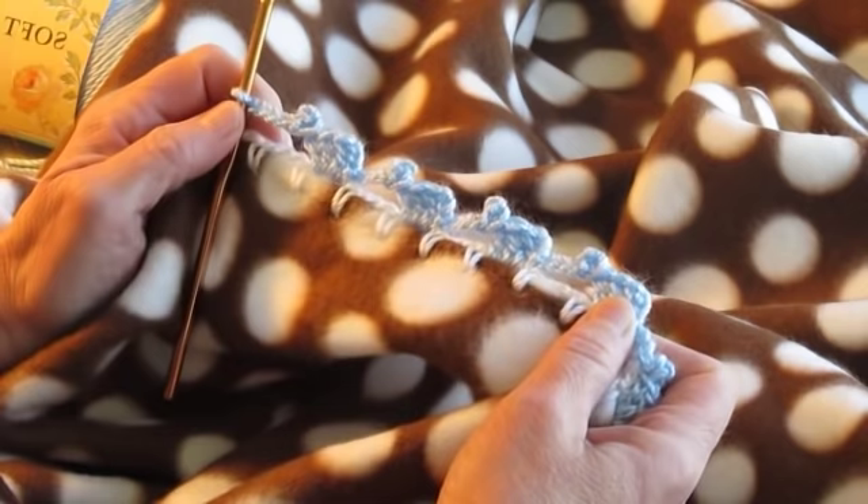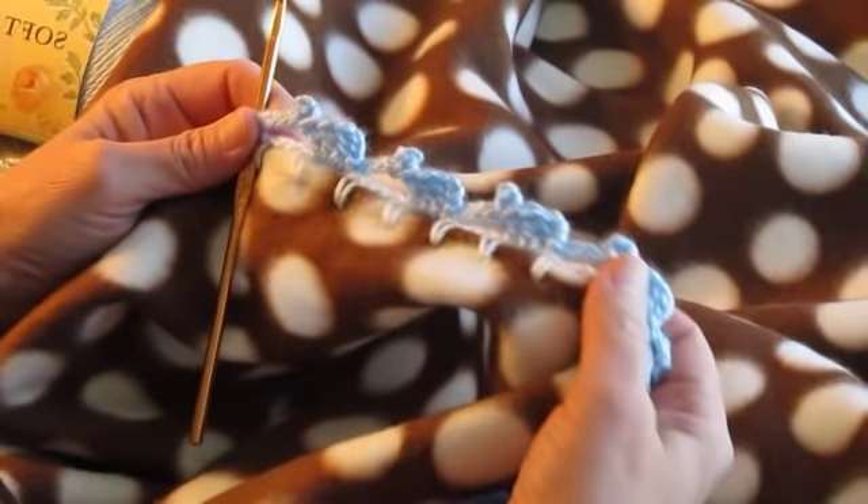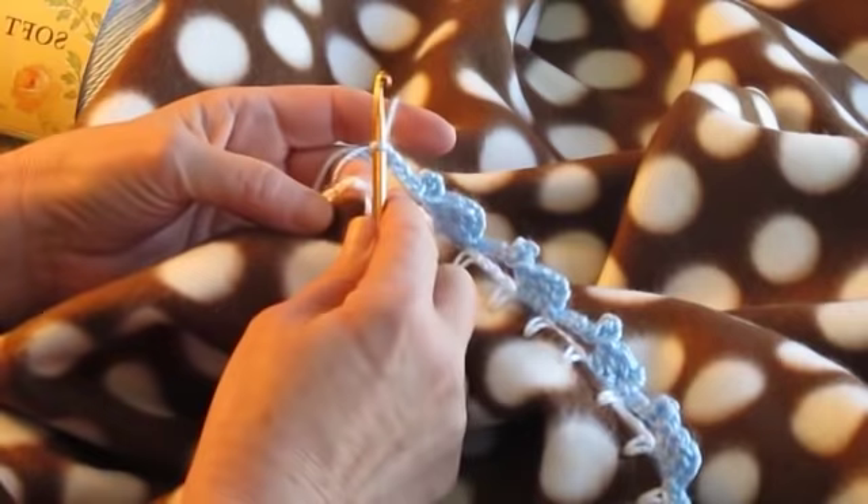Today, I'm going to show you how to make the elephant crochet edging that's very simple and easy. And as you can see, I've done a few here already.